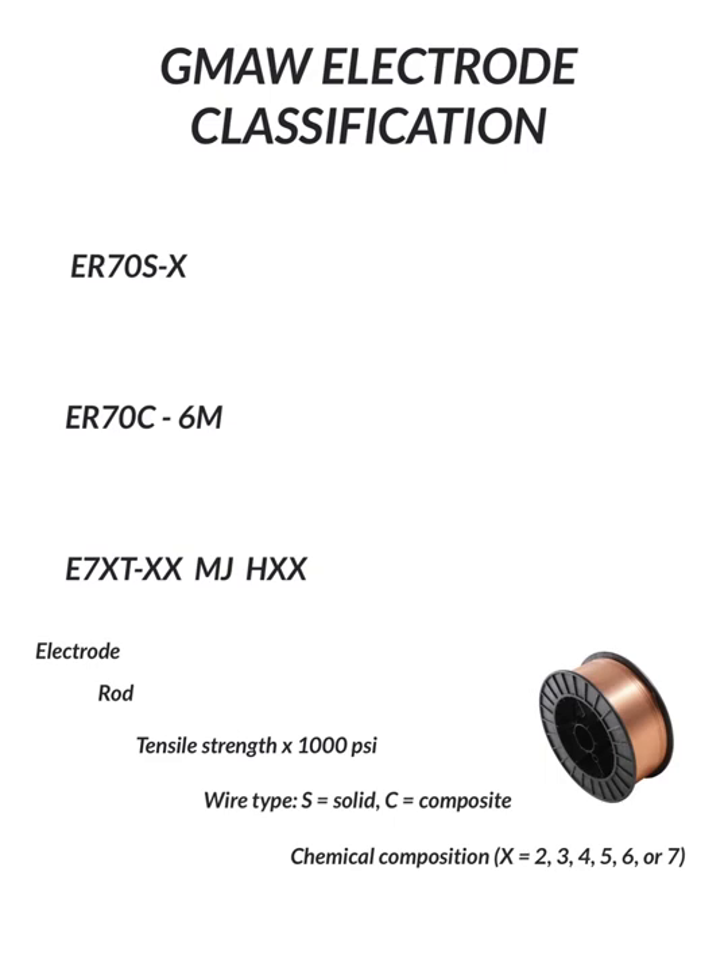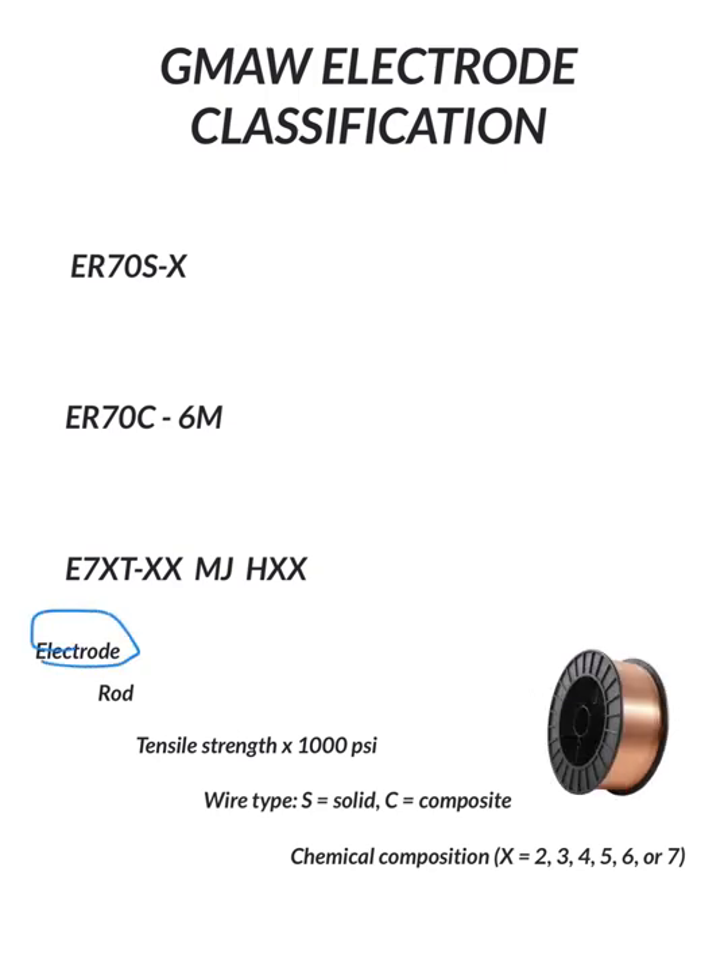We're going to start with the ER70S-X. E is for electrode — you have an electrode. An electrode basically is a means of electricity being able to flow through the wire.